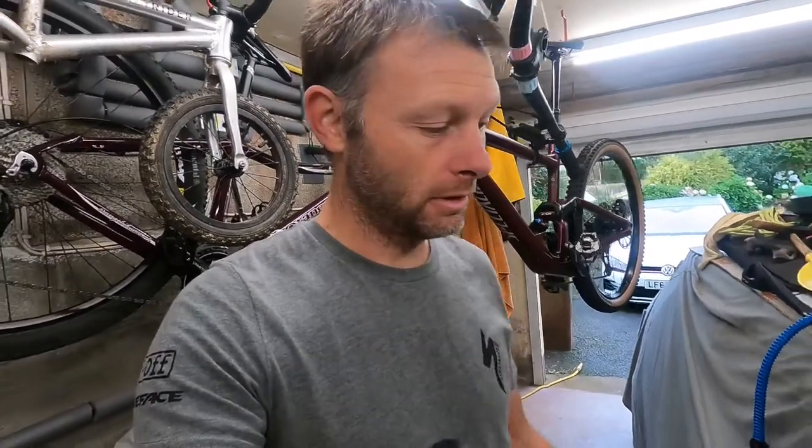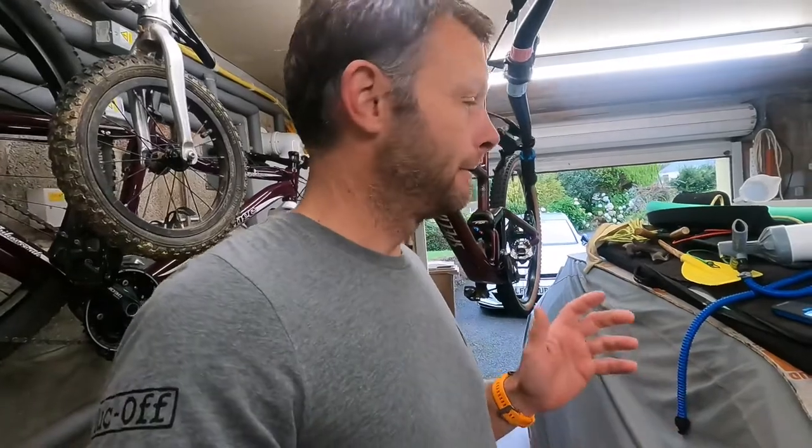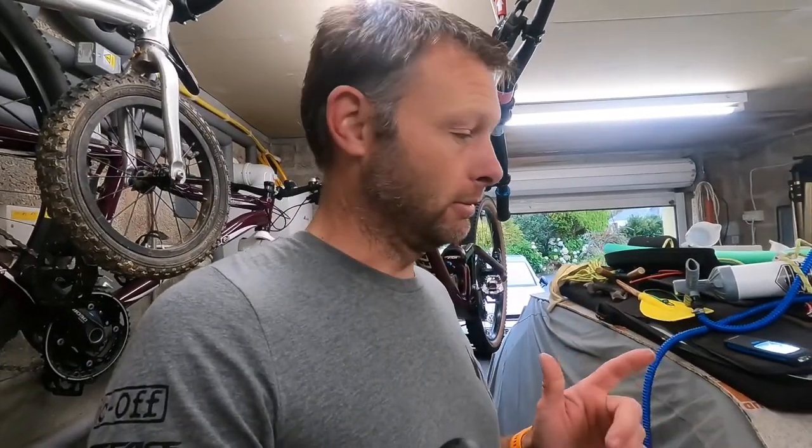Hi guys, well my FSA headset has finally given up the ghost. It's here and it is absolutely dreadful. It was basically shot after the first three months of using it and I've just kept it going for a year. I've just been to Bike Park Wales and there's so much creaking going on it's driving me mad. First stop is I'm hoping it's just the headset and not the frame that's cracked.